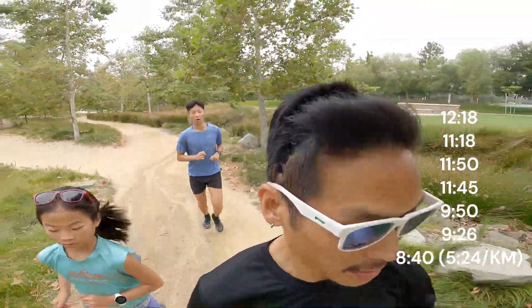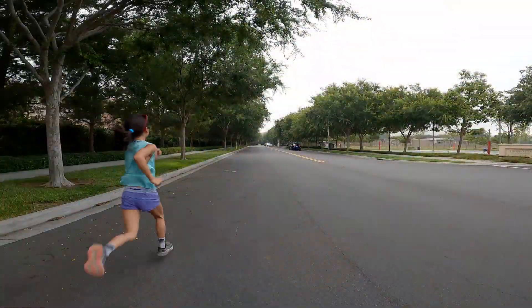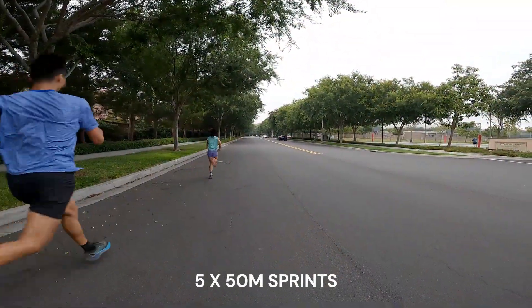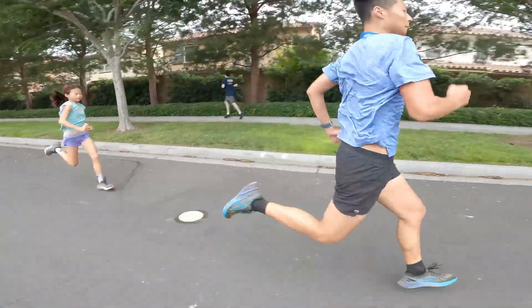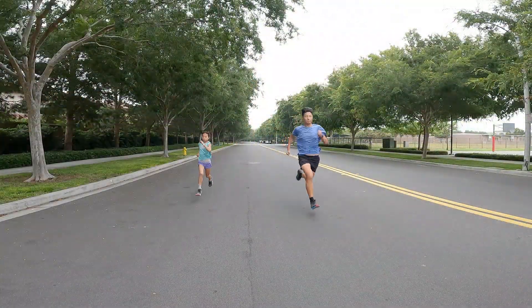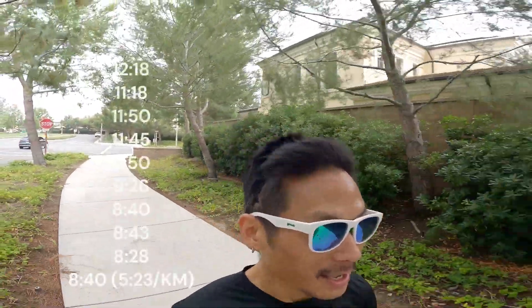Probably finished that mile in 8:40. The eighth mile done in eight minutes and 43 seconds. All right, ninth mile in 8:28. Good mile — all right, mile 10 in 8:40.